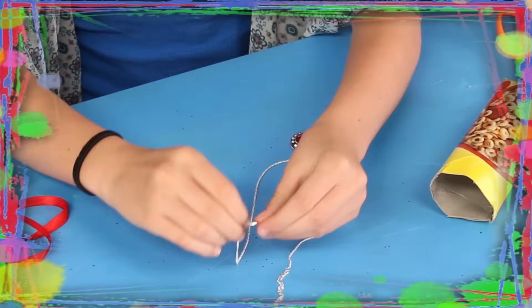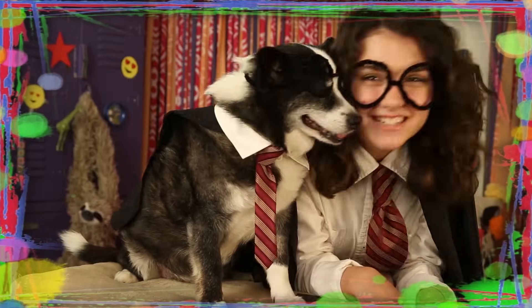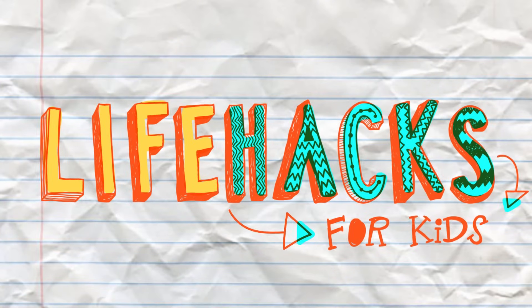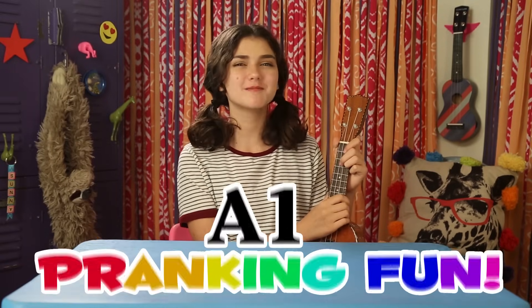If you got nothing to do, well I've got a couple of tricks for you. So take a look at these bits, cause it's Life Hacks for Kids. Hi, I'm Sunny, and today's episode is A1 Pranking Fun.